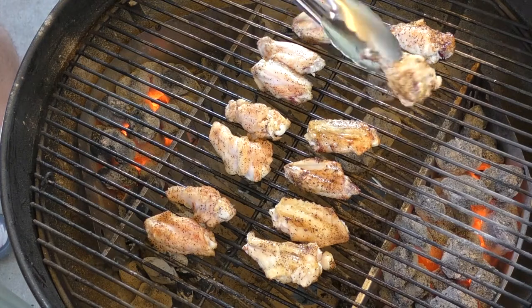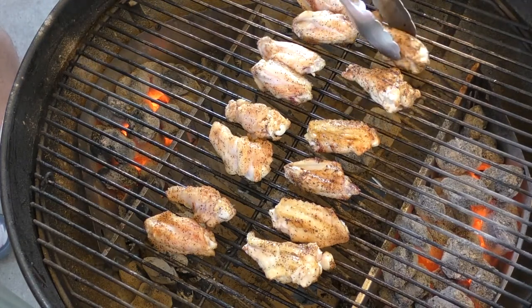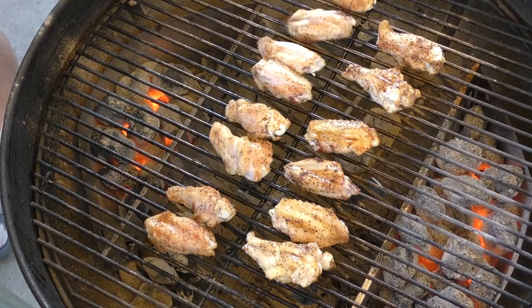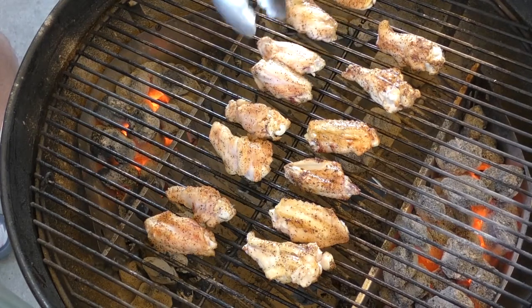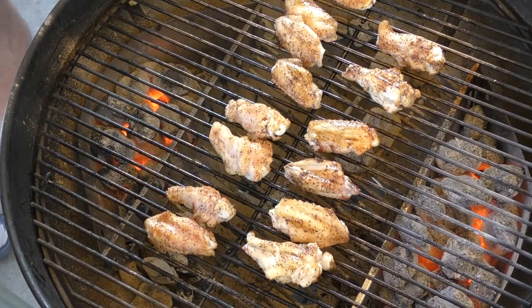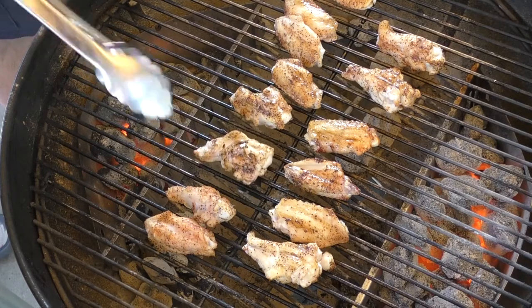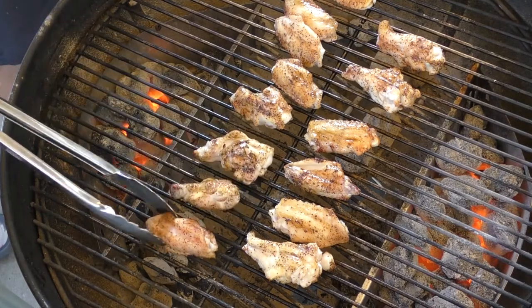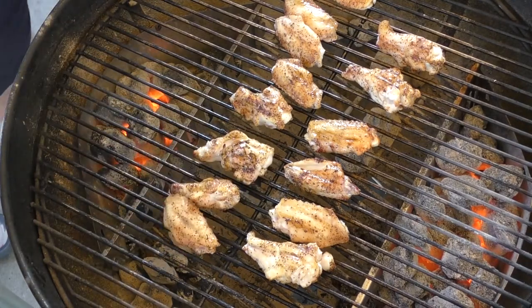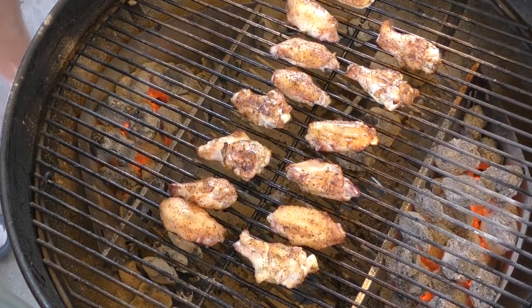Let's flip them — it's a little warm because we got the charcoal on both sides. These things are going to be just rocking good. Perfect with a beer, perfect for hanging out with your buddies, you know — football season starts and it's just perfect. Alright guys, we're going to cover this, give it another 10 minutes, and then it's time to put our braise on.